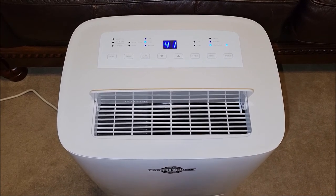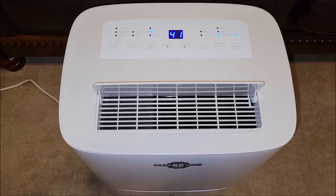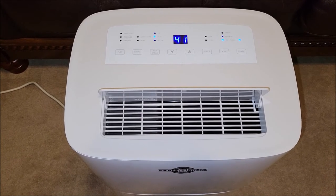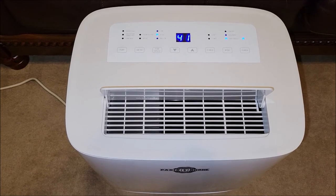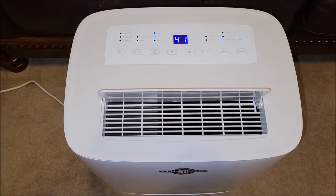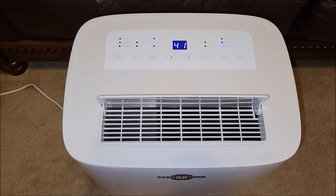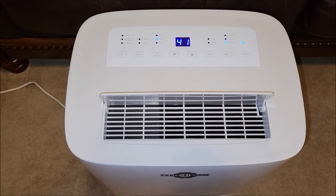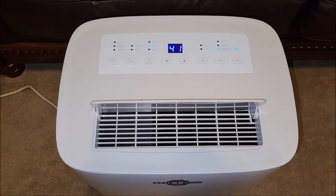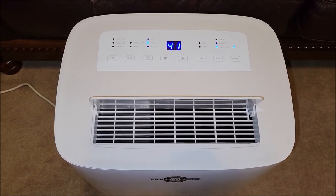There are a lot of benefits of dehumidifiers, but the main reason we want this one is because we're going to have it in the RV. We go to places sometimes that just have high humidity, so it starts building up in the RV and gets stuffy. Even with the air conditioner running, we want something to pull that moisture out of the air to help cool the room down and make it more comfortable. Also in an RV, if you have a lot of humidity, you're going to start having mold issues. Water getting in the walls or condensating on your windows is not good, so you want to keep the humidity in your RV down — it makes it more comfortable and healthier.